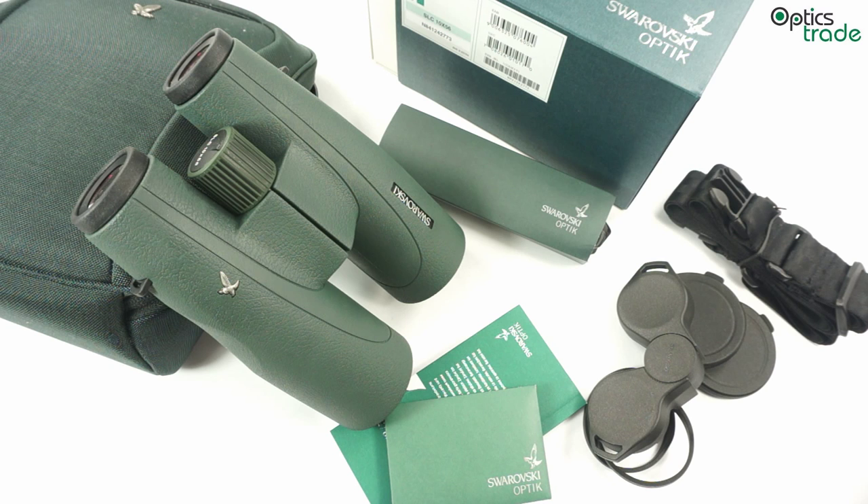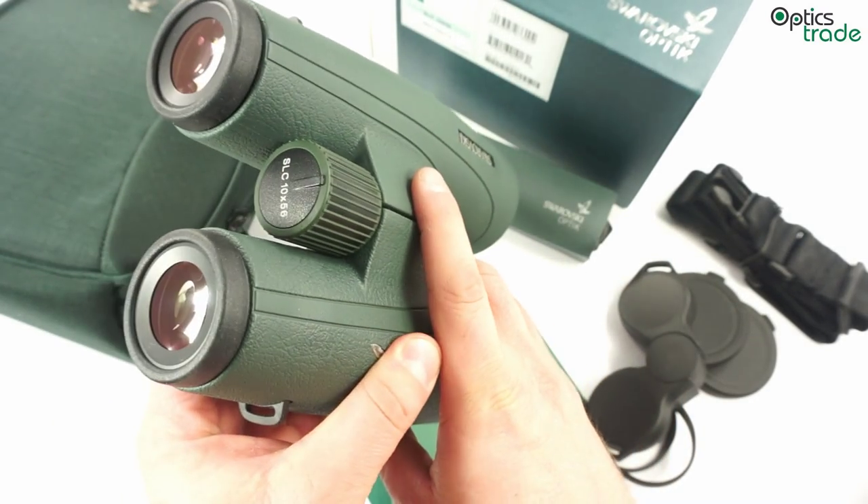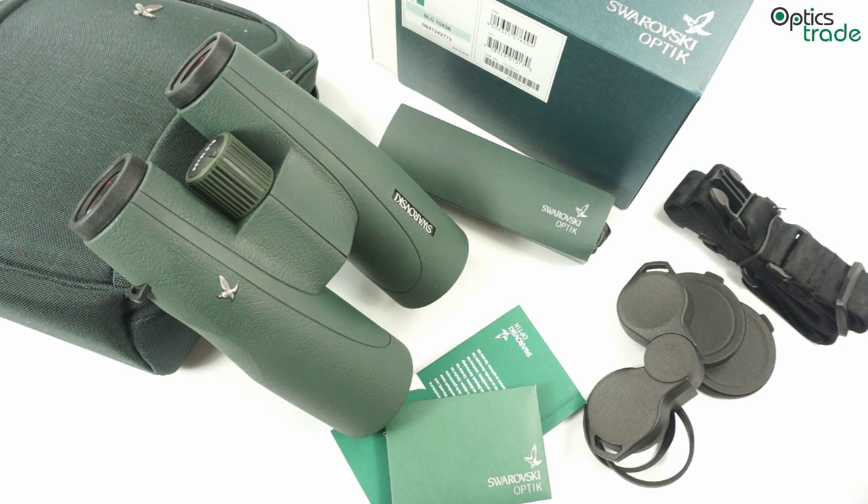This series of binoculars consists of two different lines of products. There are SLC 42mm models — you can also find reviews about them on our channel — and then there are 56mm models like this one here. The SLC with 42mm objective lens are an entry level to Roof Prism Swarovski binoculars, while these bigger models are more of a supplement to the EL line. Because EL does not have a binocular with 56mm objective lens, these SLC binoculars are much more expensive than their 42mm counterparts and they are also built differently.